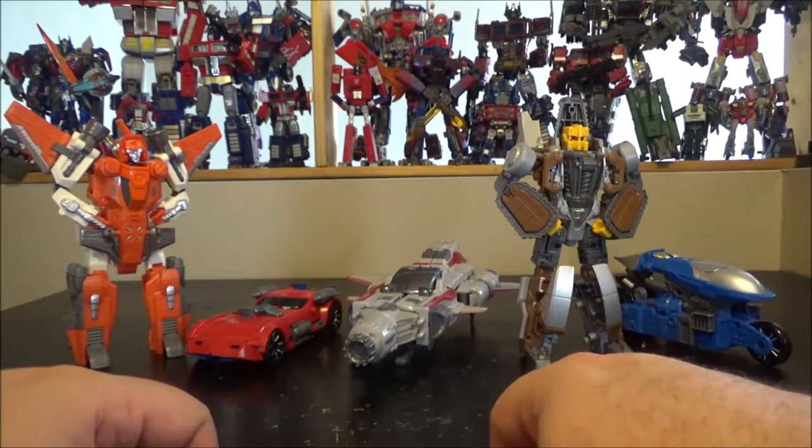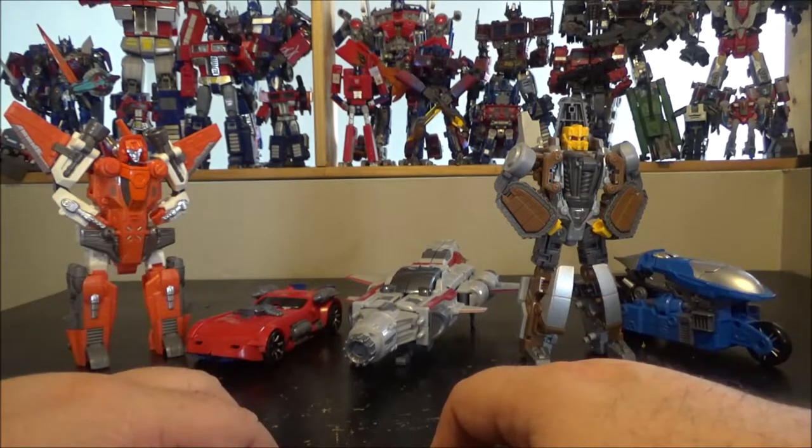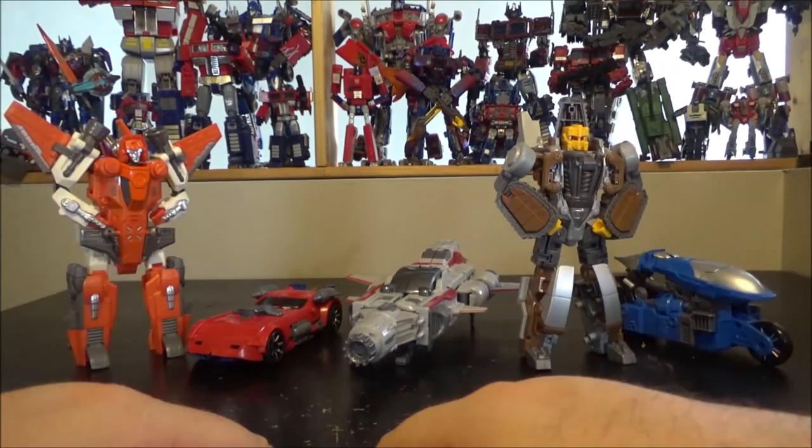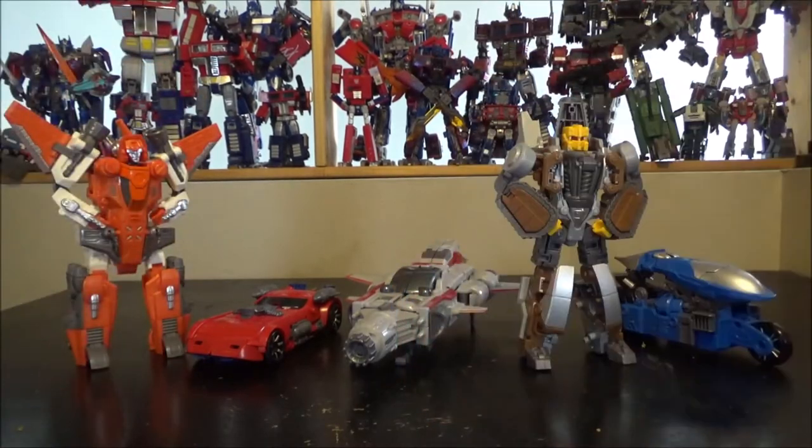That's pretty much it for part three of the Wei Yang Computron combiner. Come back for both Nosecone and Strafe — I'll see which one I do next. Like and subscribe, don't miss any of my videos, I still have a ton more to come. Thank you for watching, see you next time!